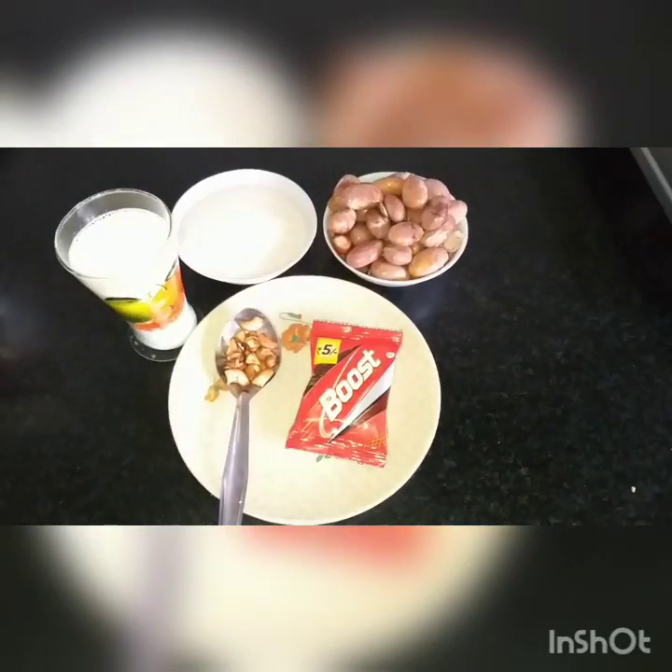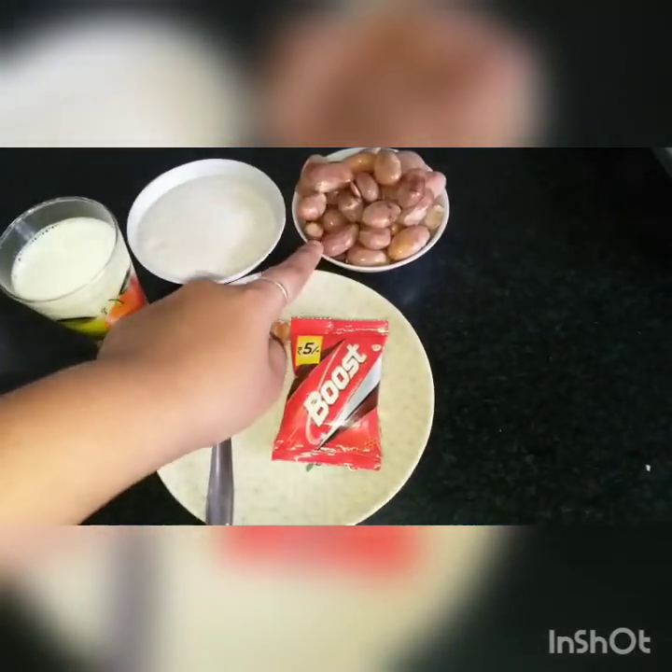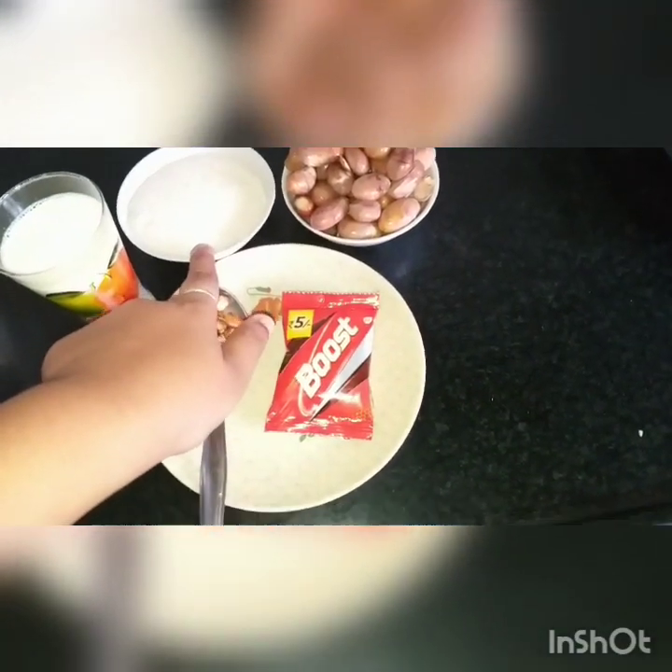We will add the seeds in the cottage. Let's go to the kitchen. Now we are going to use the ingredients. First, let's wash it. One cup of Pala-pala. Next, one cup of sugar.